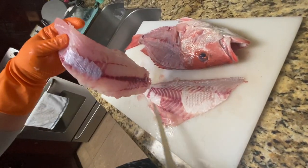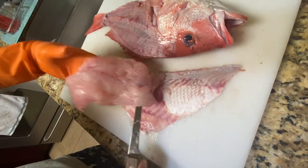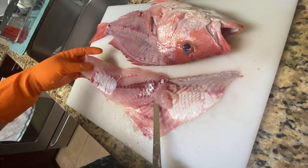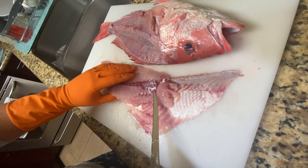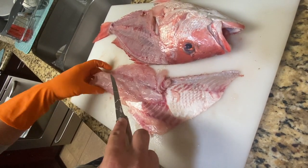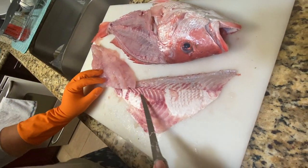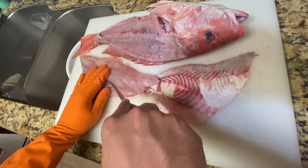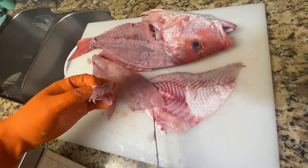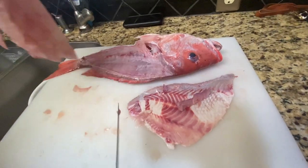There it is, boys and girls — not too bad for our first time. If you're going to store this, you might want to cut out the red bloodline, but if you're going to eat it fresh, it won't make a big difference. Always make sure to feel for pin bones. A lot of guys like to do a little V-cut to remove them — just cut right there and it goes in the ice bath.